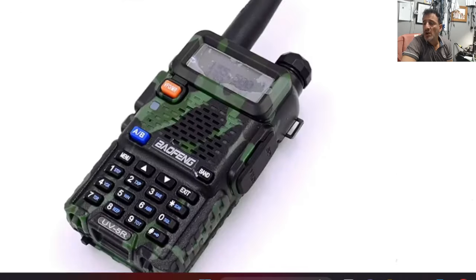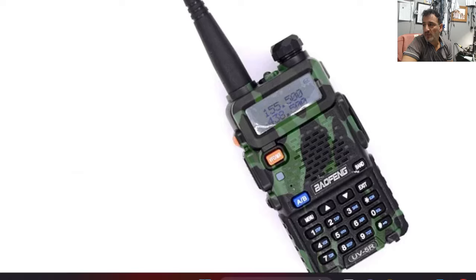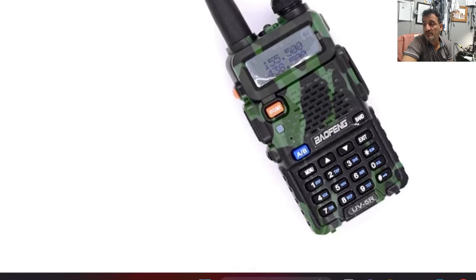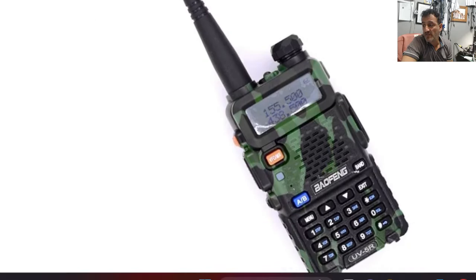You can buy batteries that are USB-C. Programming this one up with CHIRP is definitely the way that I would go. You've got a full keypad and you can listen to broadcast radio. I just thought I'd point it out — this one is selling at such a good price. Bye for now, 73.